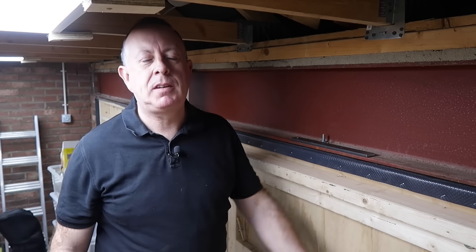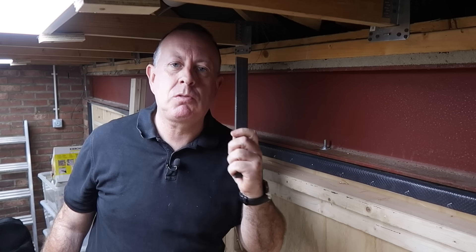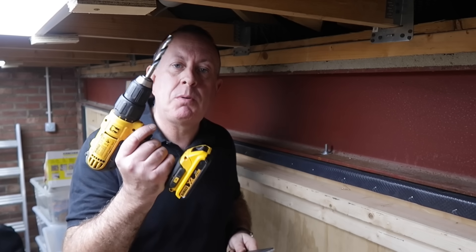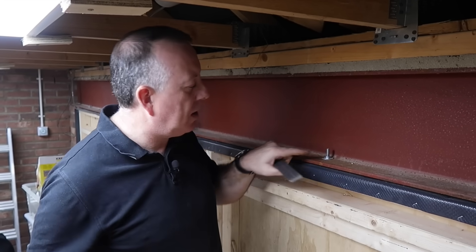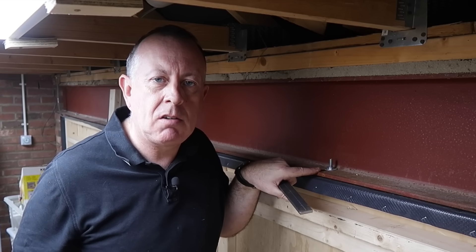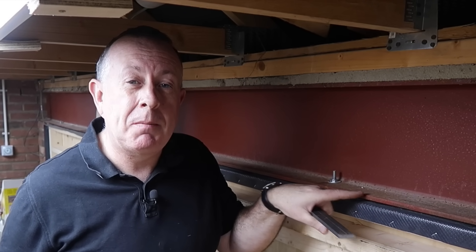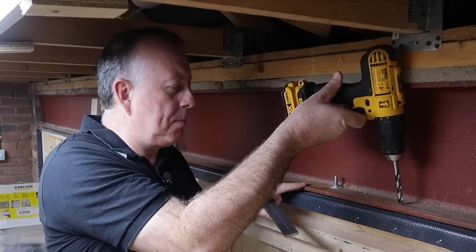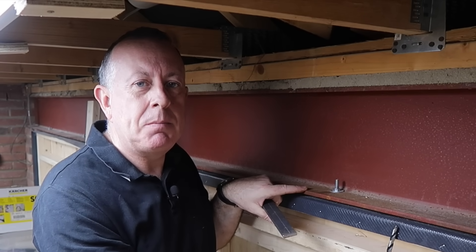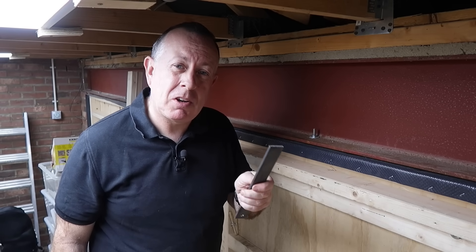Hello there, welcome to Proper DIY. My name is Stuart Matthews and today I'm not only going to show you how to drill through steel with just a simple cordless drill. I'll show you how I drilled these 9mm holes through this bottom flange of this RSJ so I could get a really good fixing between this timber and this beam. Not only that, because of my complete lack of headroom I ended up doing it upside down. Want to know how I did it? It's not actually as difficult as you think. Let me show you.